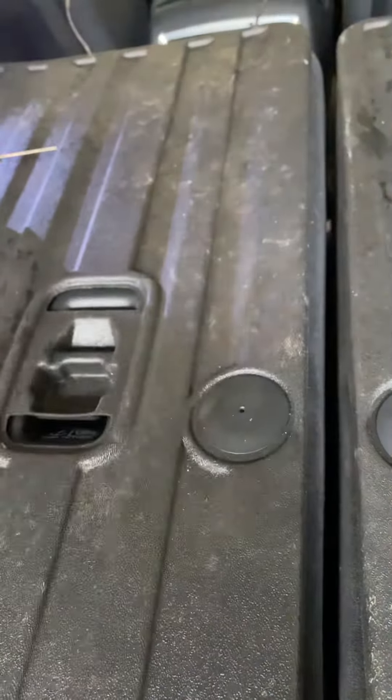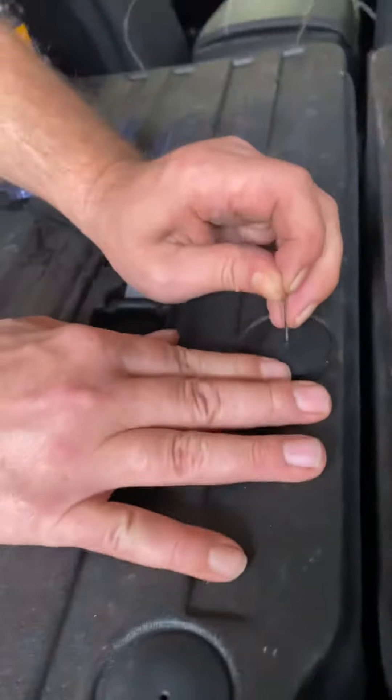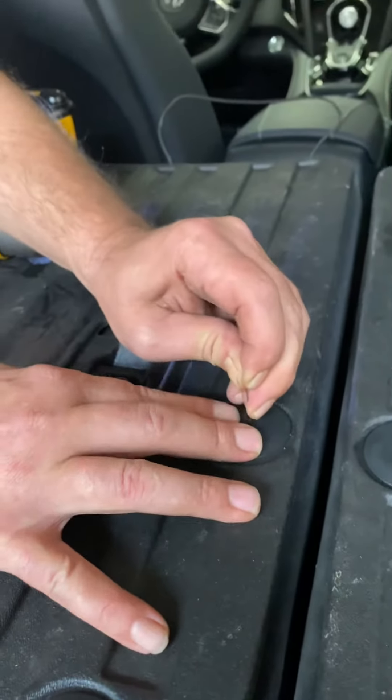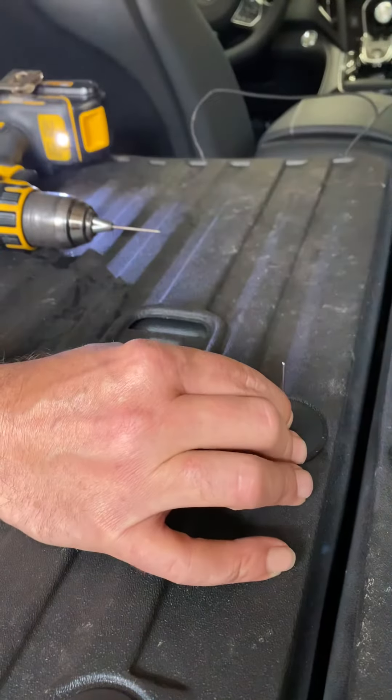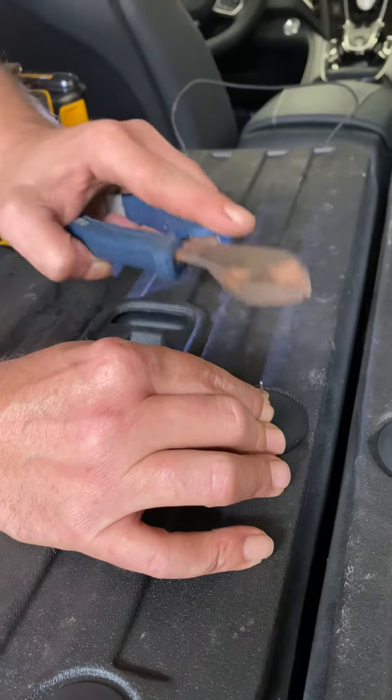Eight-step: get your alignment pin, fill the hole. What kind of car is this? 2021 Acura RDX. Certified.